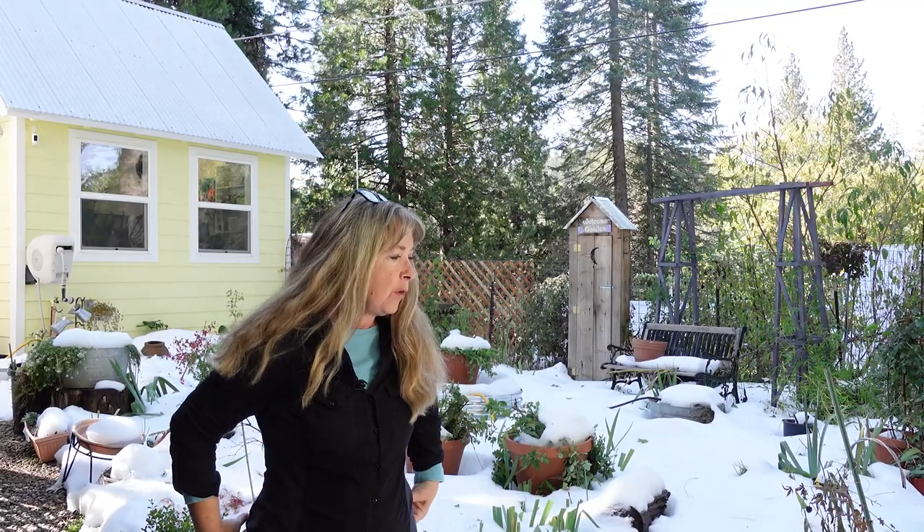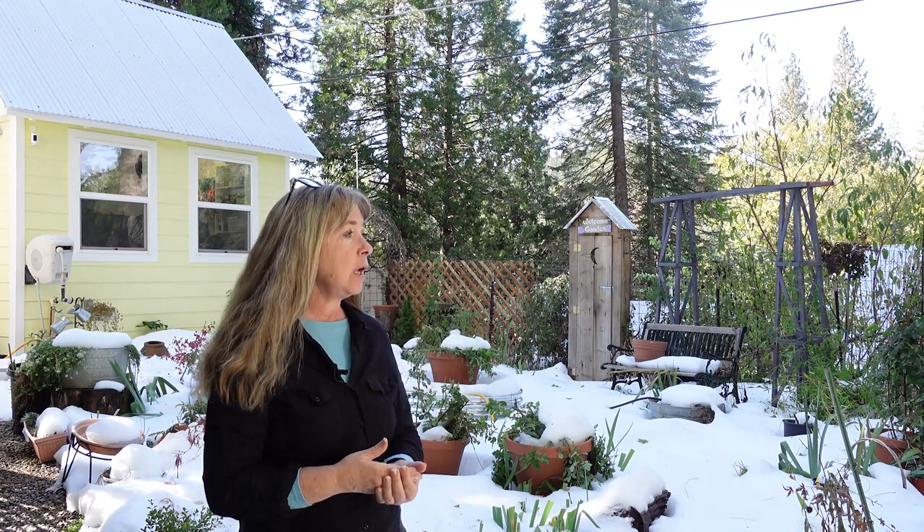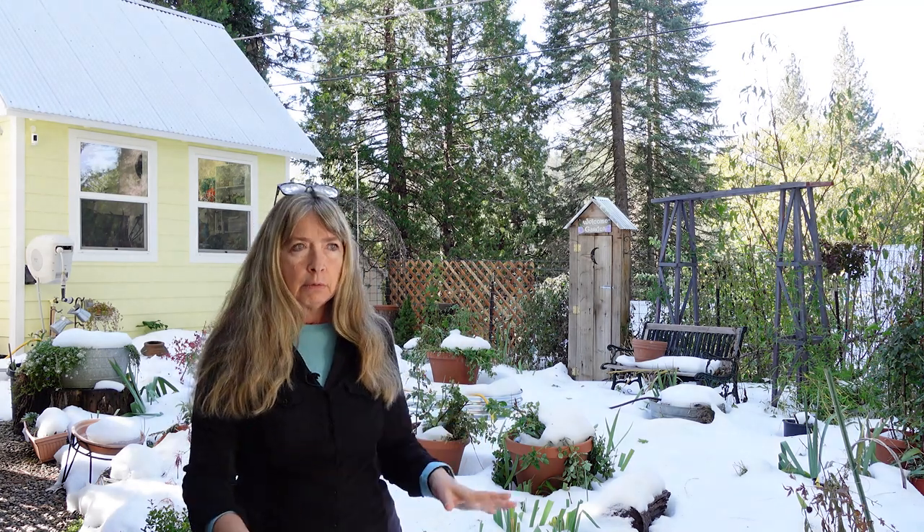Hey garden friends, welcome to Flower Patch. I'm standing on treacherous icy snow right now, that's why I'm kind of in a weird angle. As you can see, we had gotten over a foot of snow and then it froze solid. And though it's been getting into the low to mid 50s, it's just not melting. I'd hoped it would melt — I have tons of daffodils to get planted and I really didn't want to dig through the snow. So if it doesn't melt by next week, I'm going to be putting them in pots.